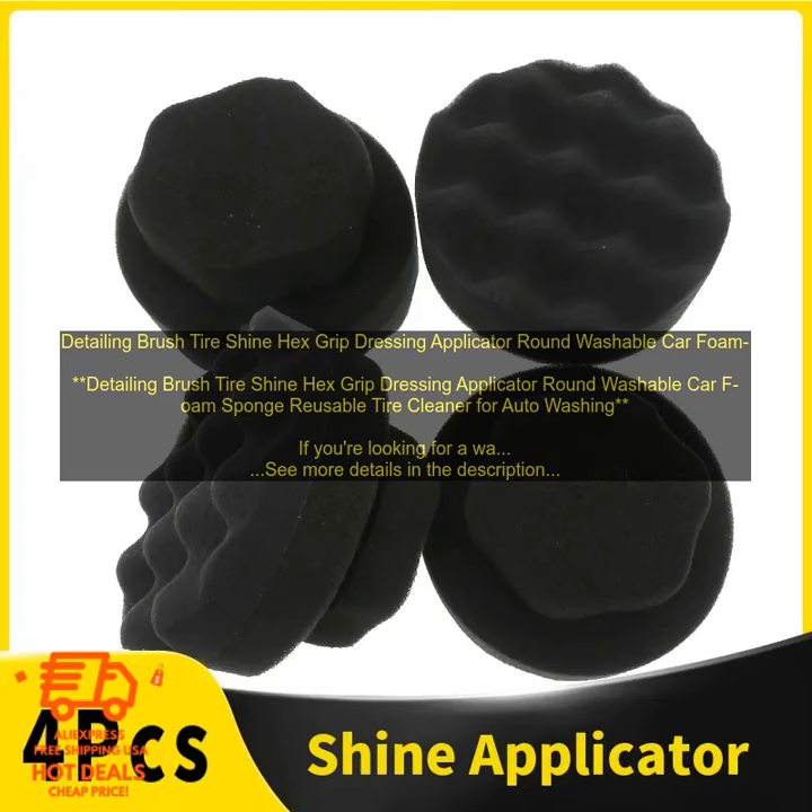Detailing Brush Tire Shine Hex Grip Dressing Applicator — a round, washable car foam sponge reusable tire cleaner for auto washing. If you're looking for a way to clean your tires without damaging them, a detailing brush is a great option.